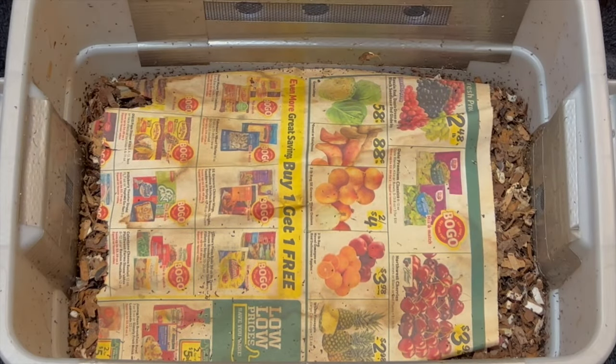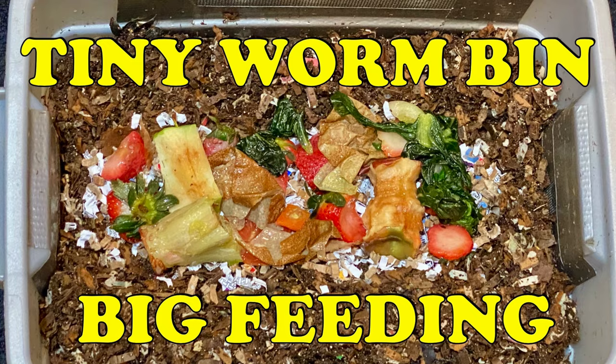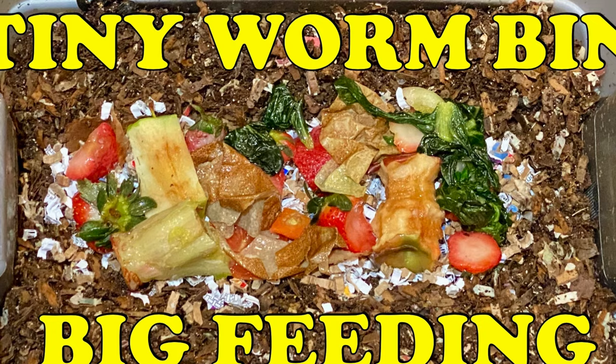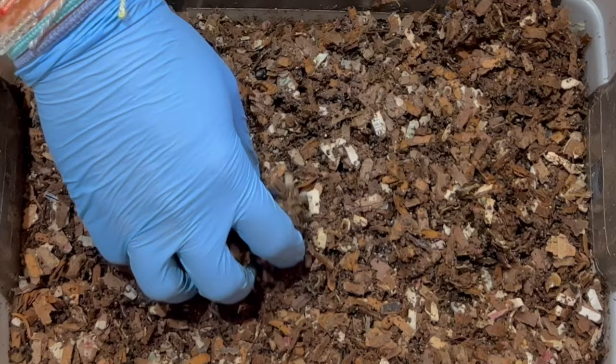We're here at my tiny DIY worm bin. Last time we tested the limits of this worm bin — it was only two weeks old at the time, its third feeding, and we wanted to see just how much food these worms could consume. The idea was to get to their limits, so if there's any food left, we know that's about what each feeding should look like for a while.